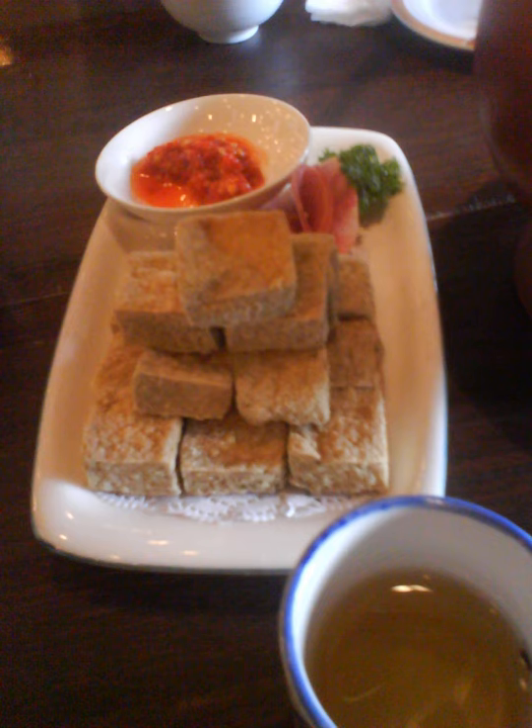Soft stinky tofu is commonly used as a condiment for rice, bread, congee, or noodles. It can also be used as a seasoning for cooking.